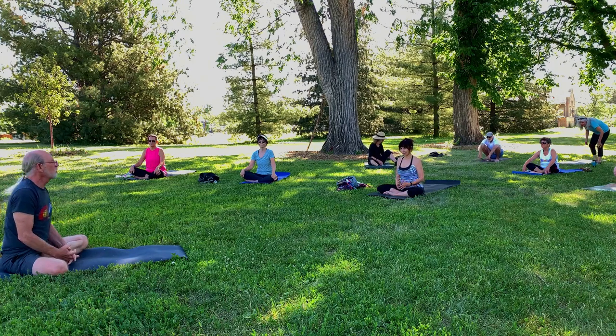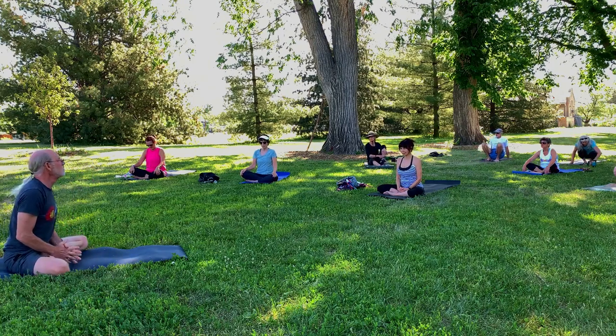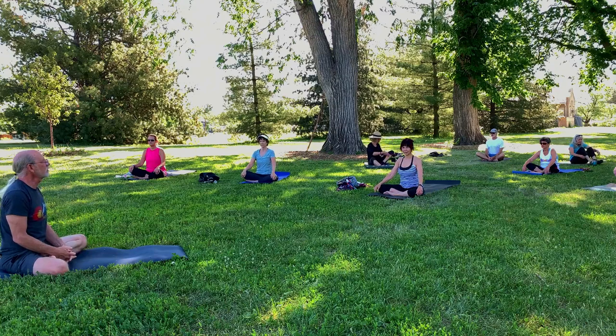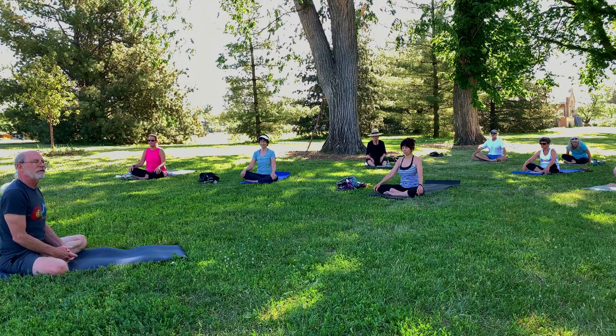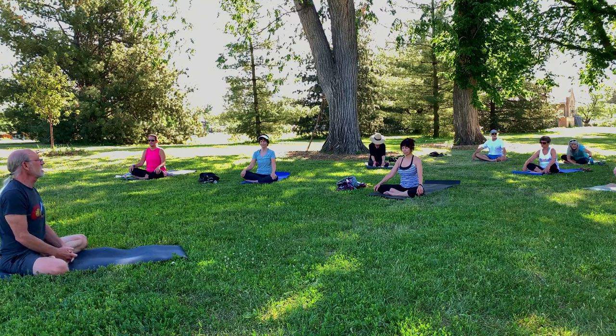As we ordinarily do at the beginning of class, just take a few moments to become present, to settle in. Settle into your surroundings, let your body settle in first, and just notice how it's relaxing into the mat and into the earth and into this place. Once you feel that sensation of the body settling in, then notice that your mind is following.